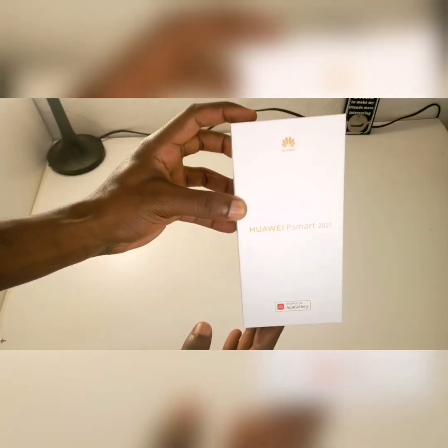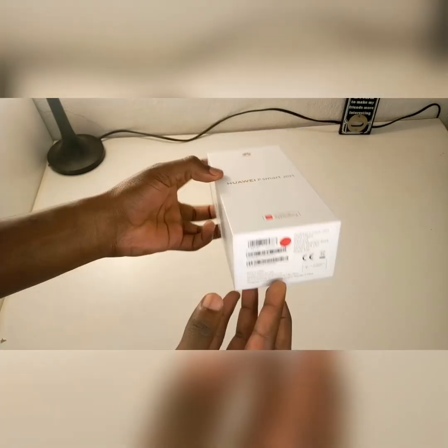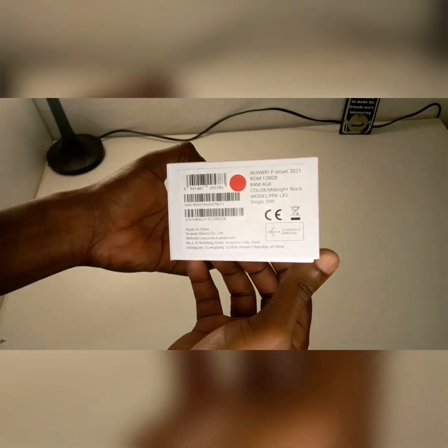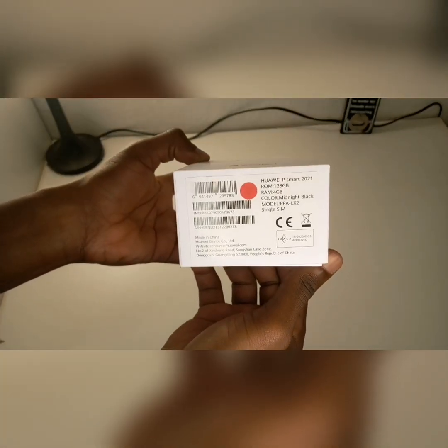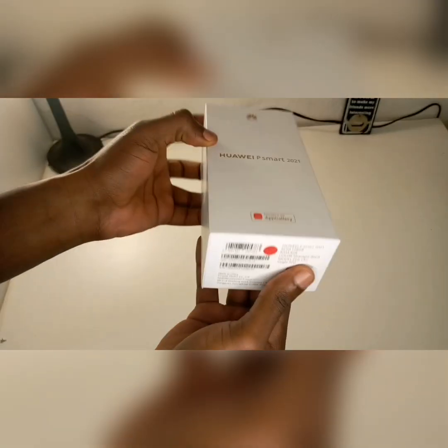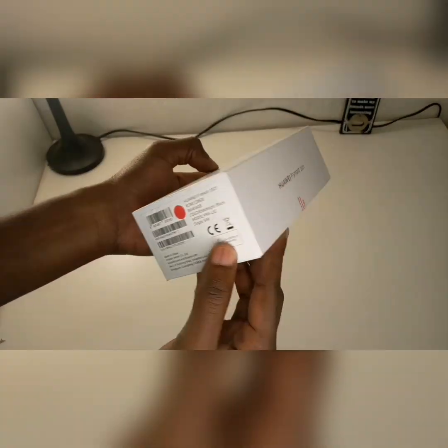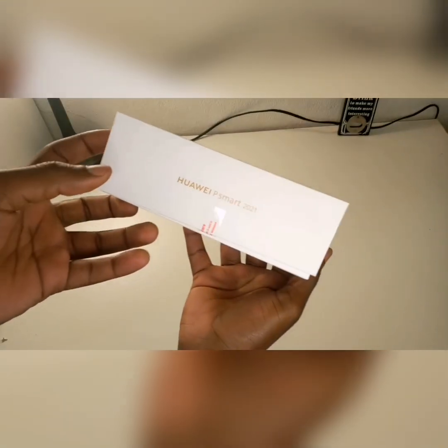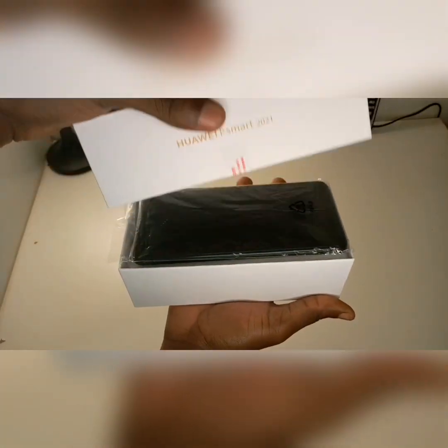As you can see on the box it's written Huawei P Smart 2021, and on the side it has the details of the phone including the space, the color, and the model. This one is a midnight black, 4GB RAM and 128GB ROM, as well as a single SIM — it also comes in dual SIM but mine is a single SIM.